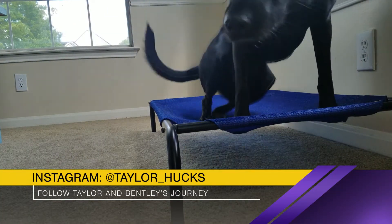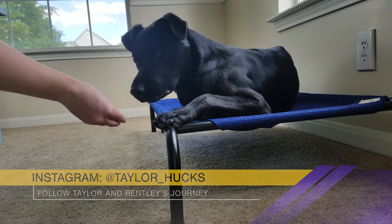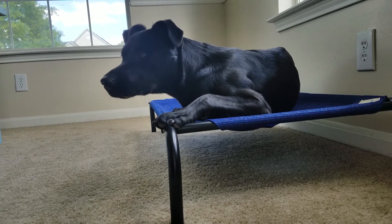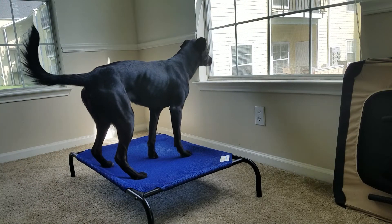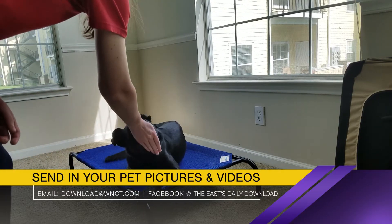Start to add duration to the command — maybe five minutes at first. Gradually increase the duration of the place command over several days or even weeks. Once your dog is a pro at duration, meaning you can watch a full episode of your favorite show without him getting off his place, you can begin challenging your dog with distractions.